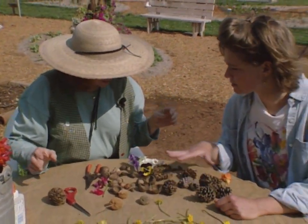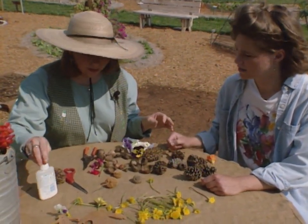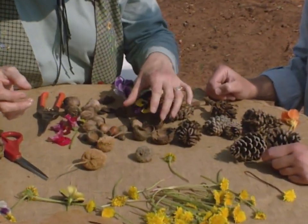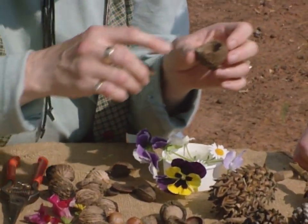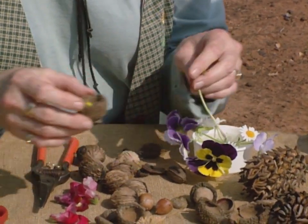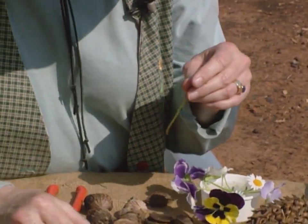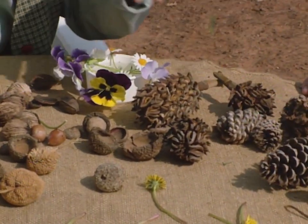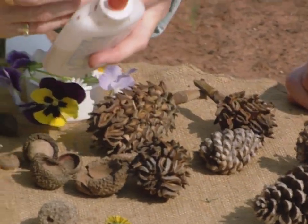We've got some seed pods here — these are fabulous. Kids can always find plenty to do with seed pods and a little bit of glue; that's all you need. Probably the favorite toy of children is acorns and acorn caps. You can make little fairy tea sets and bowls and fill these up with little bits of flour to look like salads. The children like to drink out of the little acorn caps. And with just a little bit of glue, you can take something like a magnolia pod and glue on maybe a little cone to make a hedgehog.